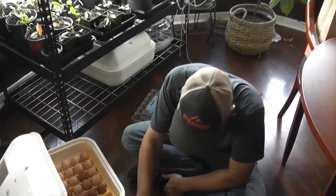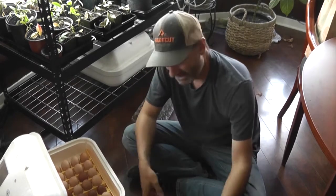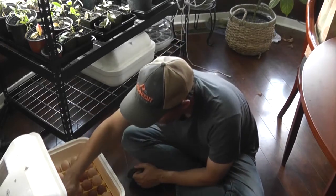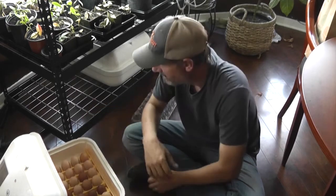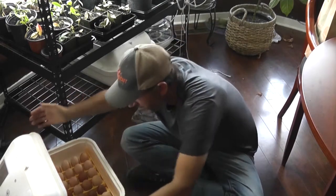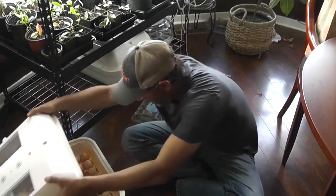I'm going to throw in the egg from 8 days ago — that's a big egg right there. I'm going to throw that one in just to see if we get development. So, 42 eggs total. Dry incubation trial begins on the 20th.